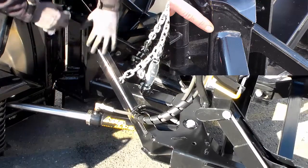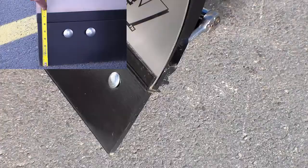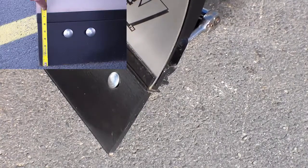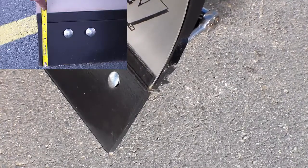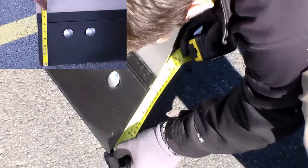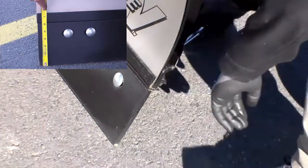Inspect all welds. Cutting edges should be inspected for uneven wear and replaced if necessary to prevent plow damage. The wear life of a cutting edge depends upon the driver's experience, hours of usage, type of ground surface, and other factors.